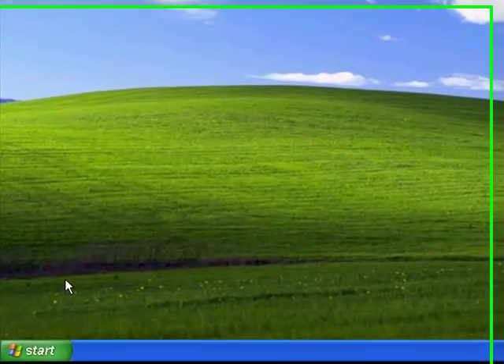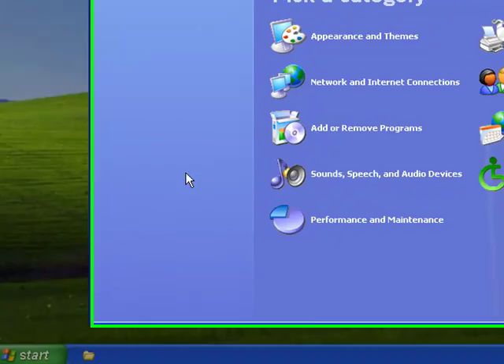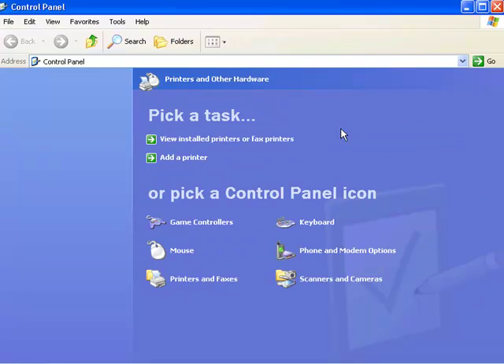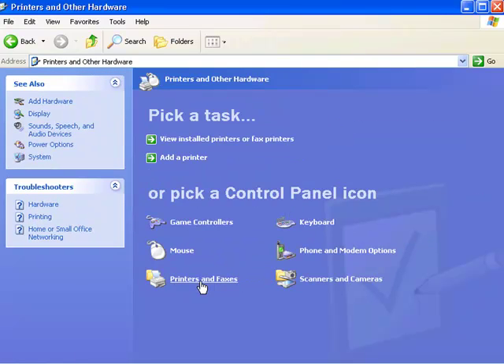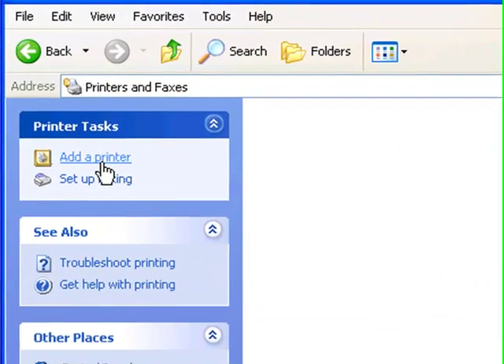First, click on Start, then click on Control Panel, then click on Printers and Other Hardware, and again click on Printers and Faxes. Once you're here, on your left-hand side, click on Add a Printer.